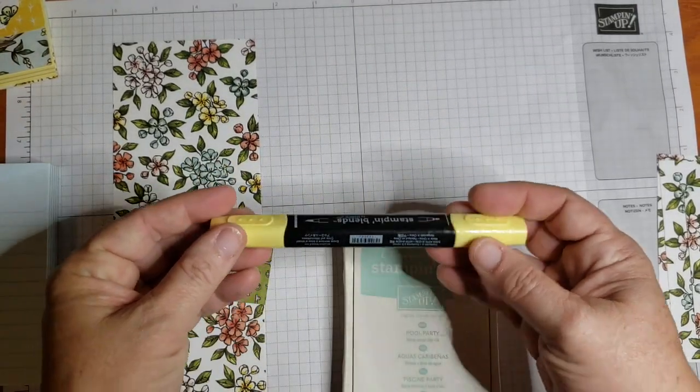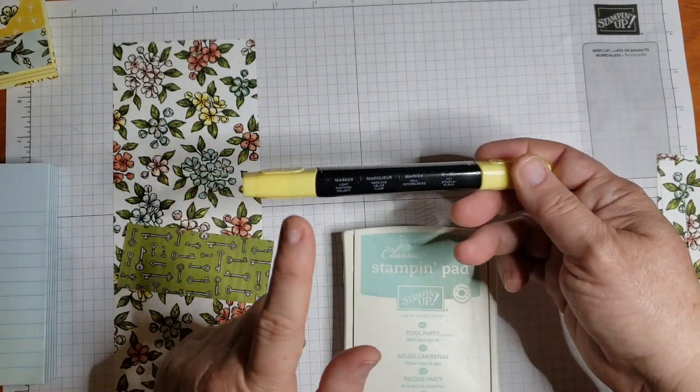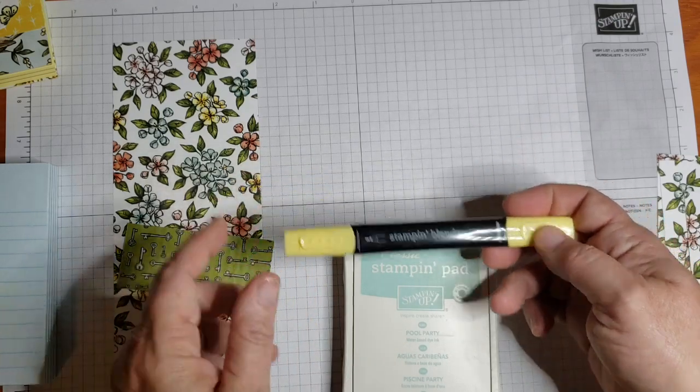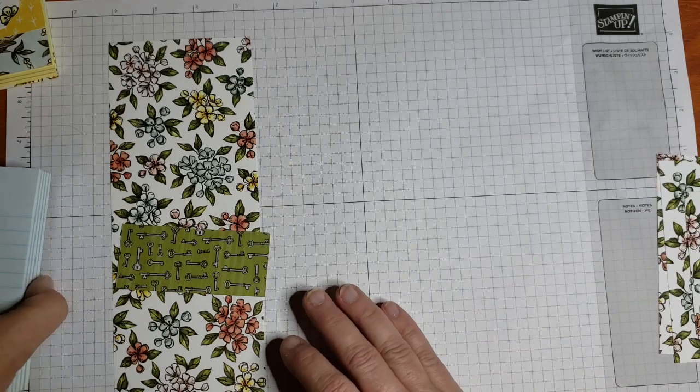For our ink I'm going to bring in Pool Party, pulling that from my paper to have a coordinating color. I also have one of the Stampin' Blends — the light Daffodil Delight. Very little coloring, but it just adds that little extra touch.